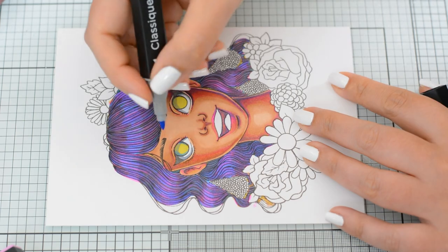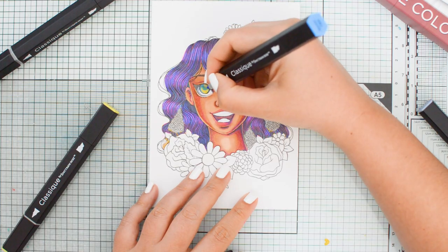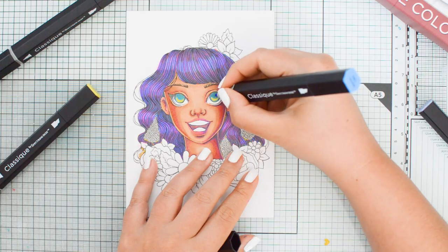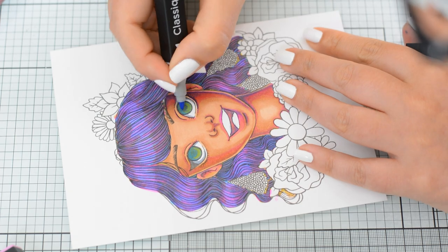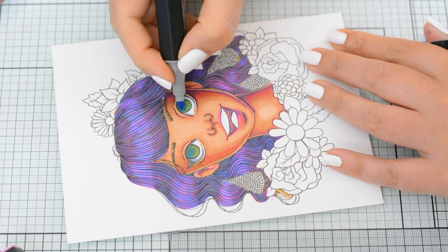For the eyes I used blue, green, and gray. The hard part was trying to draw the iris and pupil as symmetrically as possible so the character's look comes across well — but I think I managed to pull it off.